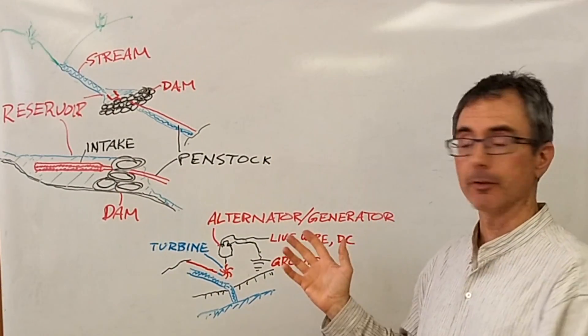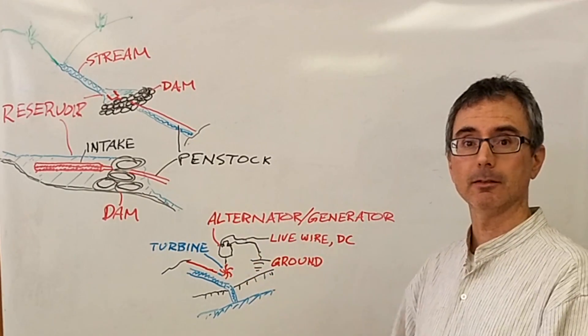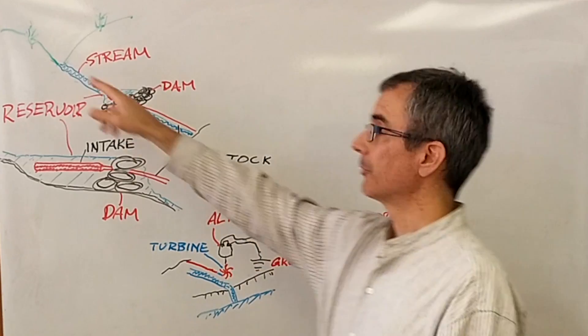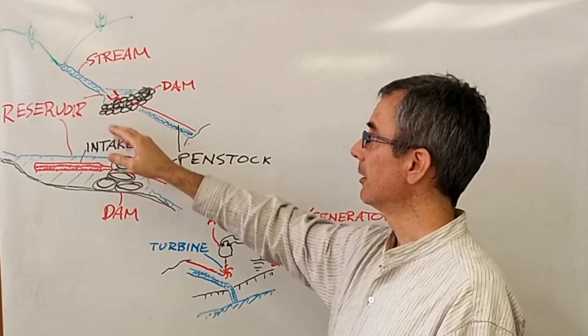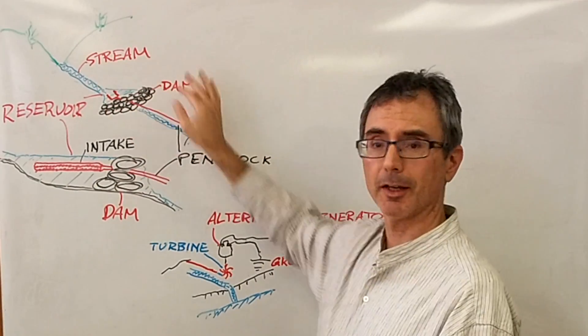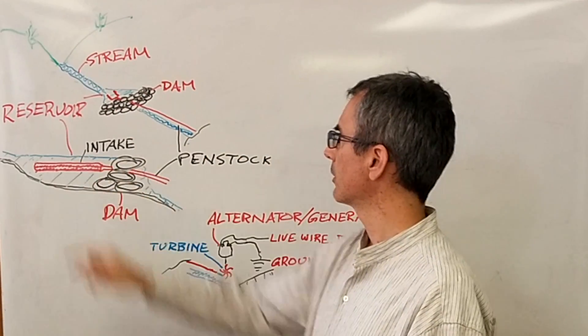Here are the elements of the eco-hydro system, and you can generalize this to any hydropower system really. You've got some stream, build a dam, create a reservoir. Here's a perspective sketch and this is the reservoir in cross section.